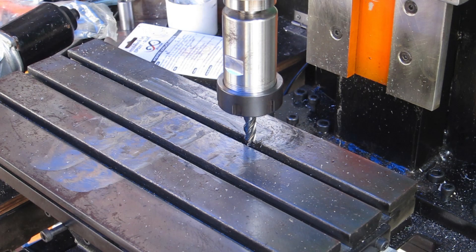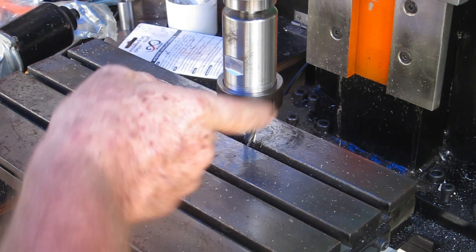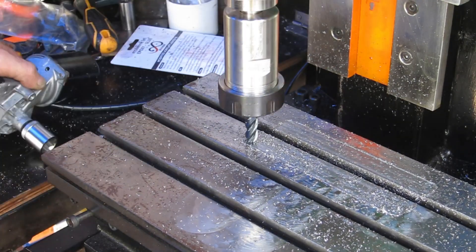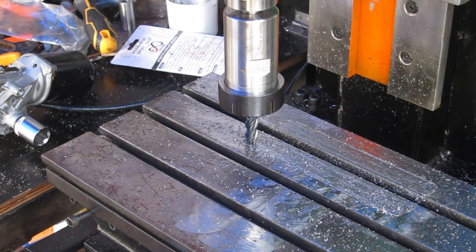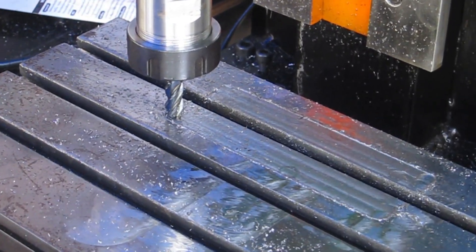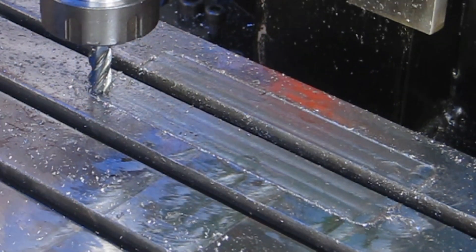I spent a bit of time trying to get a decent cut and finish out of that face mill but I just can't. So I got out the biggest end mill I have — only 10mm — and gave it a few runs. That was a 10mm carbide brand-new end mill, power-fed at 1400 RPM, and it looks pretty good. The face mill isn't working for me but this will take a bit longer and give me what I want: a nice flat area to bolt the vice to.